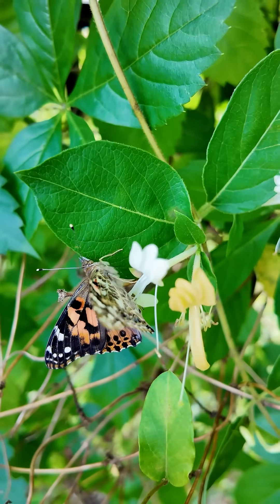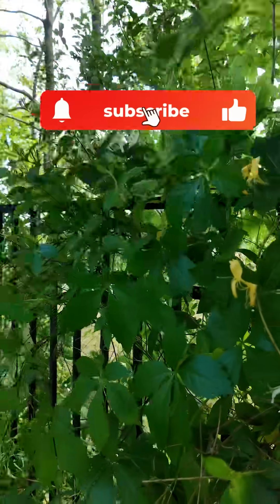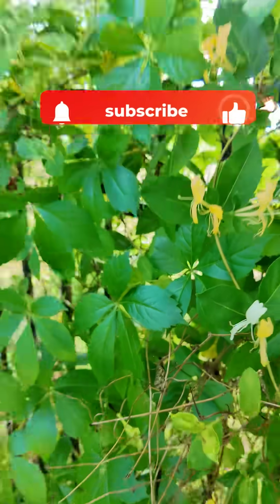He really likes that honeysuckle. Pretty cool. Thanks Insect Lore for providing us these butterflies. That's a fun science experiment that takes about two to three weeks. Super cool.